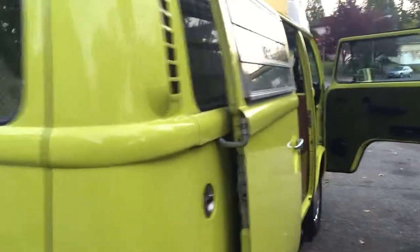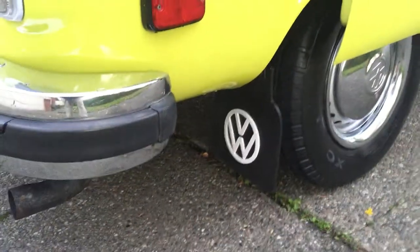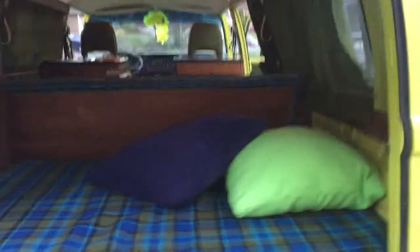Jalousie windows is the proper name. The locking German gas cap — another option. Red flaps — another option. Chrome bumpers — another option. It's a way of bumping up the back end. Take a look in — it's got a closed closet here that has a whole bunch of stuff in it: the front curtain and the mosquito net, things like that.